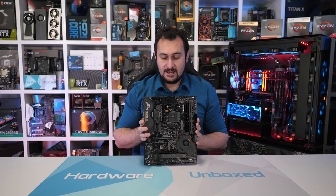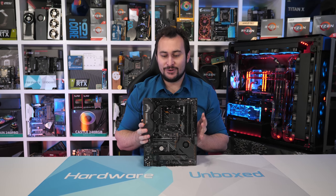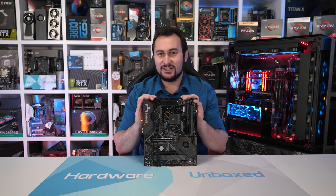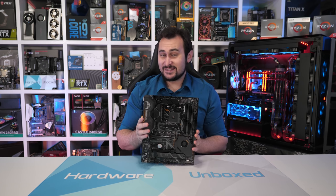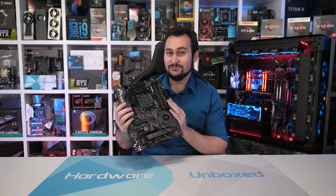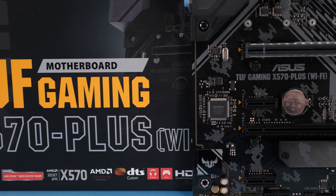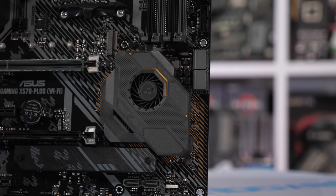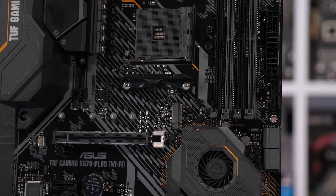Moving on, we have the ASUS TUF Gaming X570 Plus. And to my surprise — shock even — ASUS has the cheapest motherboard of this roundup. I can't recall the last time that happened. There are two versions: the base model at $190 US, and the model I purchased which is $10 more because it has Wi-Fi, so it comes with 802.11ac wireless. A big shout out to our Patreon members who made it possible for us to purchase this board to make this roundup complete.